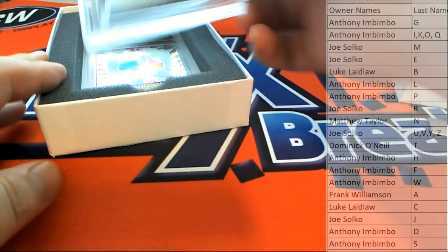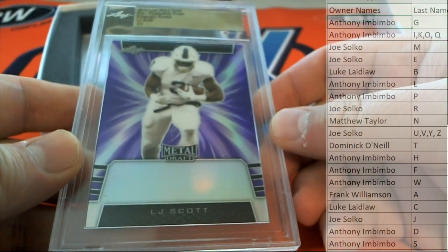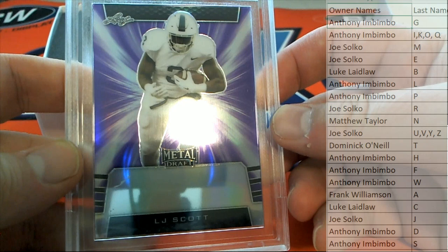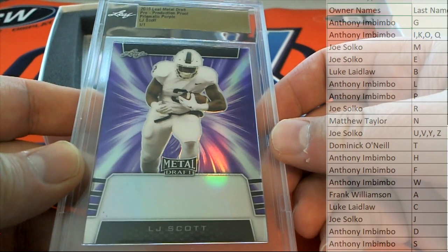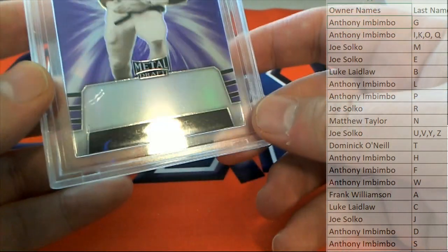Look out for that guy! Here's our next one — LJ Scott. Prismatic purple! LJ Scott, letter S — that is going to A.I. again.